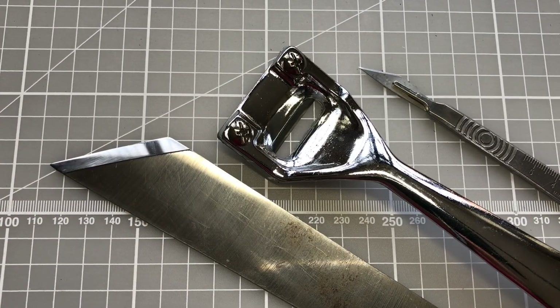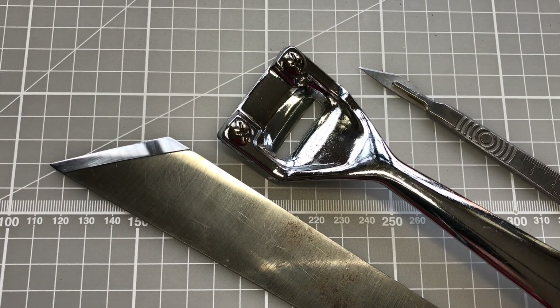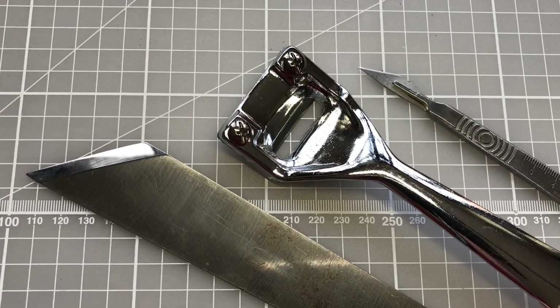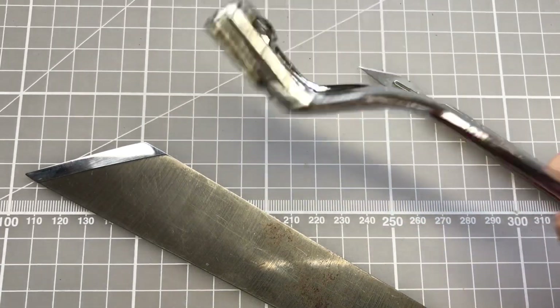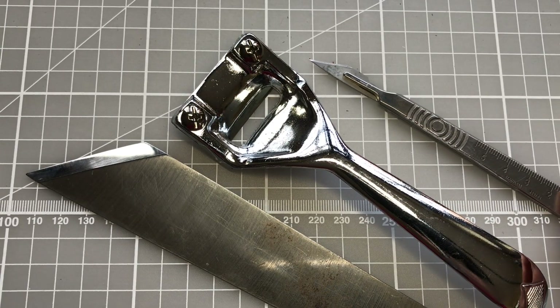Here I have some examples of the types of tools that you could use to pair or skive your leather. The first one I've got here is a pairing knife, the next one is a skiver — which always reminds me a little bit of a vegetable peeler — and the third one is a scalpel.